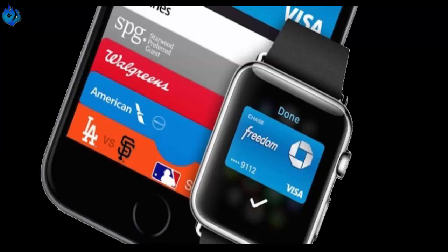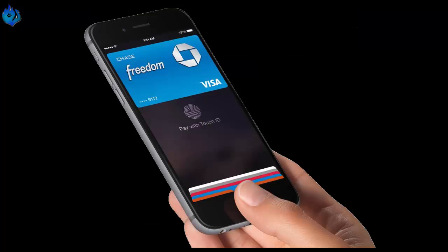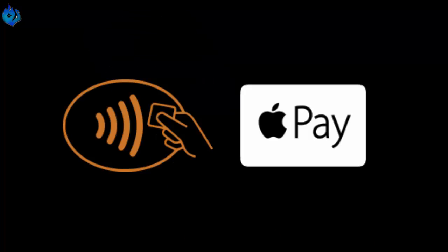With the watchOS 3.1 update, you are able to store more cards on your Apple Watch to use with Apple Pay. Before you begin paying with your Apple Watch using Apple Pay, you need to update your phone to iOS 8.1 or later. In case you live in the UK, you may need iOS 8.3 or later.